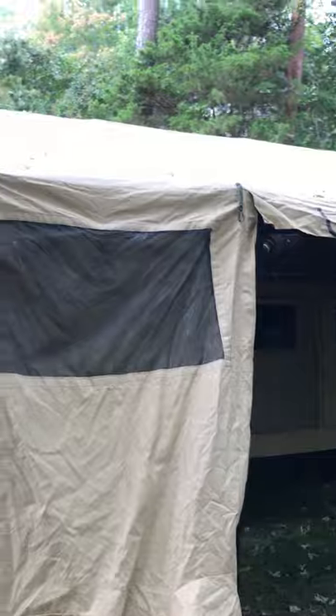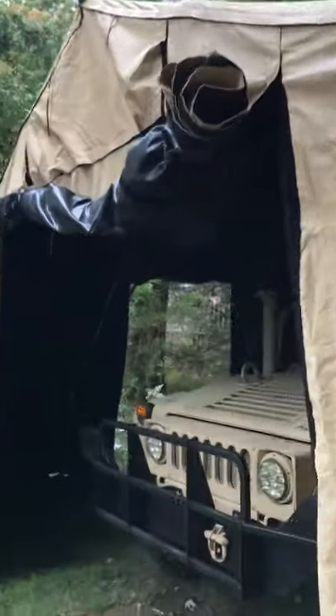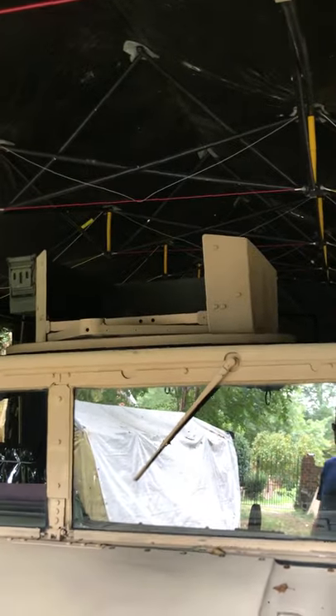This one is 25 feet long, 18 feet wide. I should actually measure what the height at the door is — it is just high enough that the Humvee fit in with the GPK.